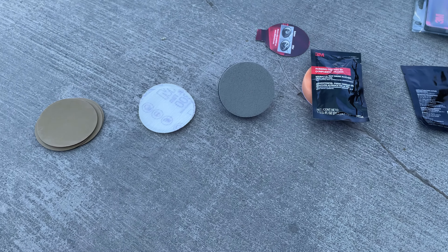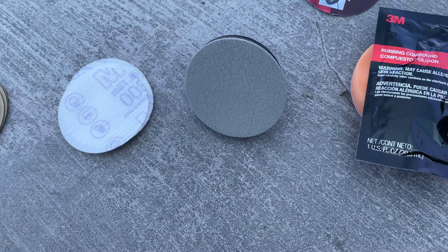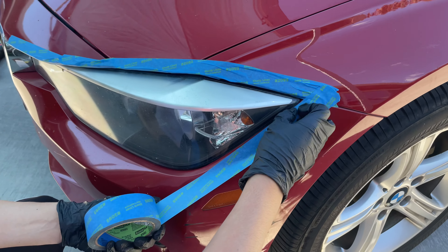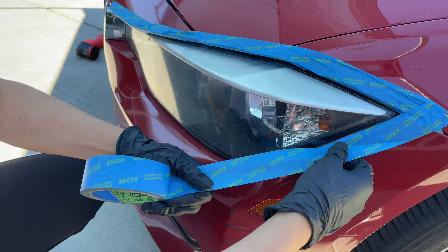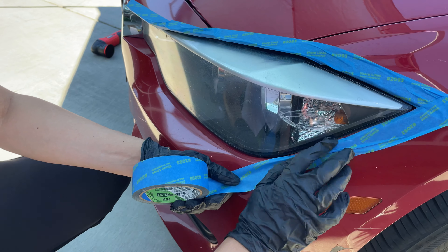The 3M kit comes with five items: first is the 500 grit sandpaper, then 800 and 3000 grit, and then we'll finish it with some rubbing compound. The first thing we want to do is mask the edges of the headlights with masking tape, so that when we're polishing and sanding we don't scratch up the paint on the side.